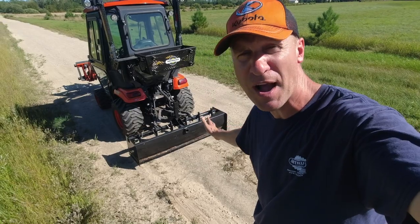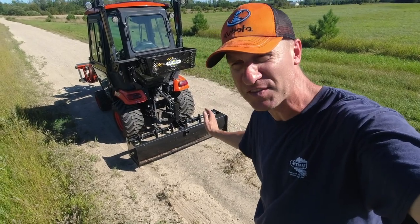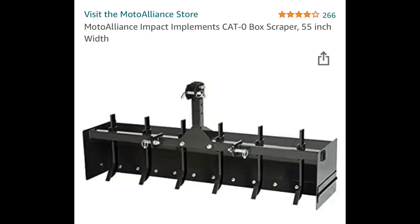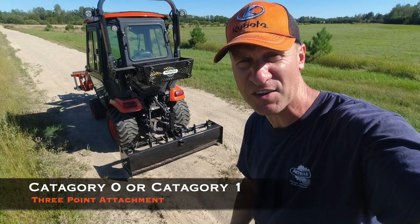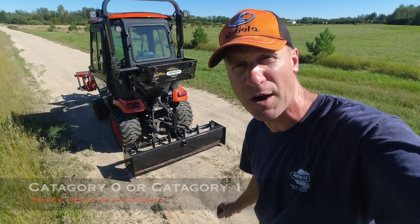This is a box blade I picked up last season and I used it a few times, and it might be a box blade that's going to work out for you. I'm going to use it — you're going to see some footage of that at the end of this — I'll give you my opinion and I'll tell you a little bit more about it.